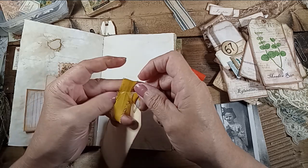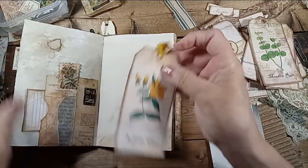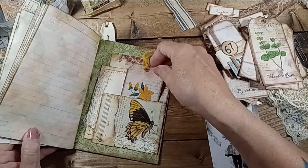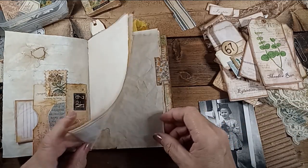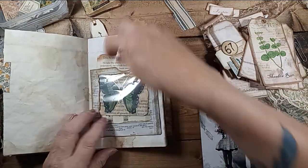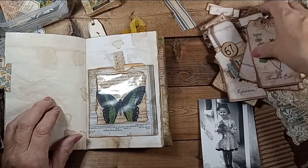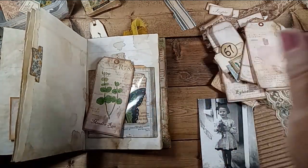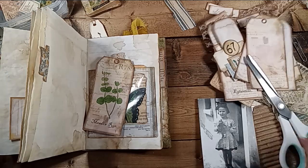I'm really excited about this journal. It's just so much fun. Some blank pages — I put a little tab on that came with it. Stuck my pizza box window pocket thing. I put a big tag in there. I need another piece of ribbon or something. This will work.